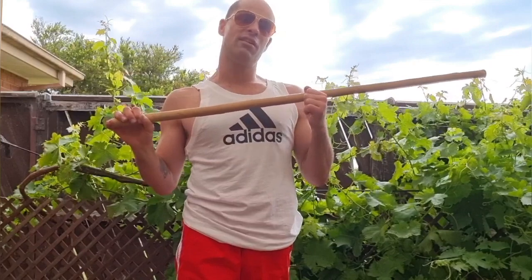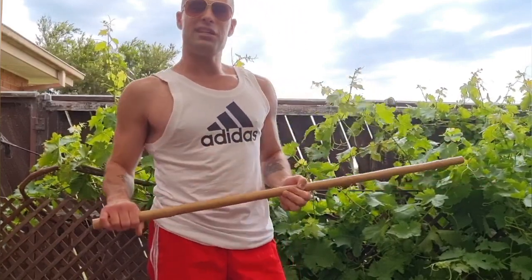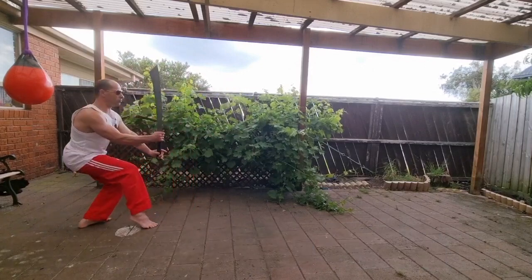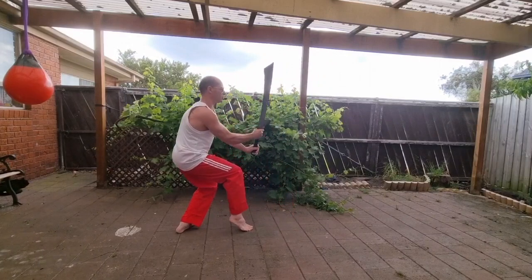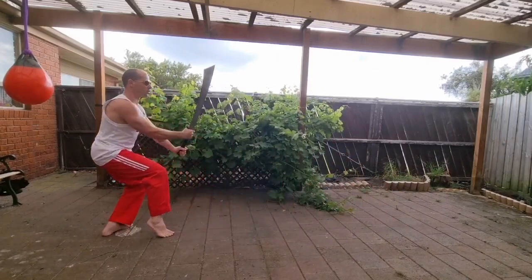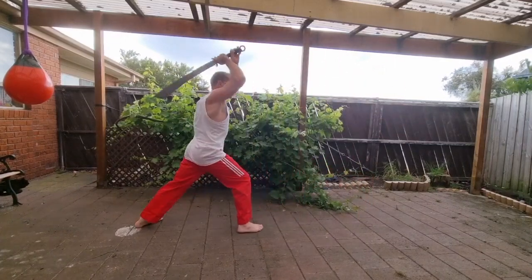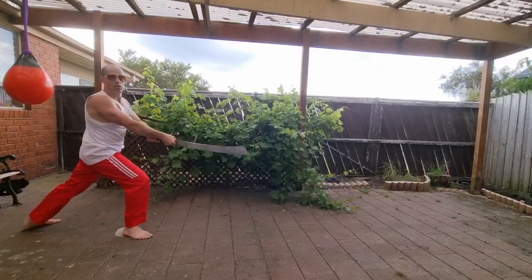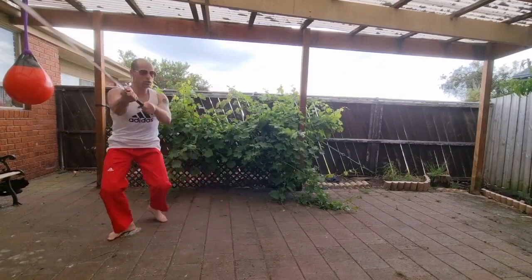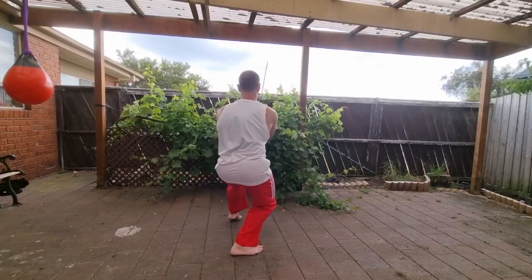I will demonstrate the entire form for reference now at a fairly relaxed pace so that it's clear — not like people who just blast through a form. We'll take it easy and go step by step. The form I'm demonstrating comes from the Northern Chinese Kung Fu style called Seven Star Praying Mantis. The name of the form matches the weapon: it's simply called Military Big Knife. This rather un-poetic name matches the un-poetic movements, which unlike some other forms are not flashy, flamboyant, or dance-like — they're very basic and rudimentary.